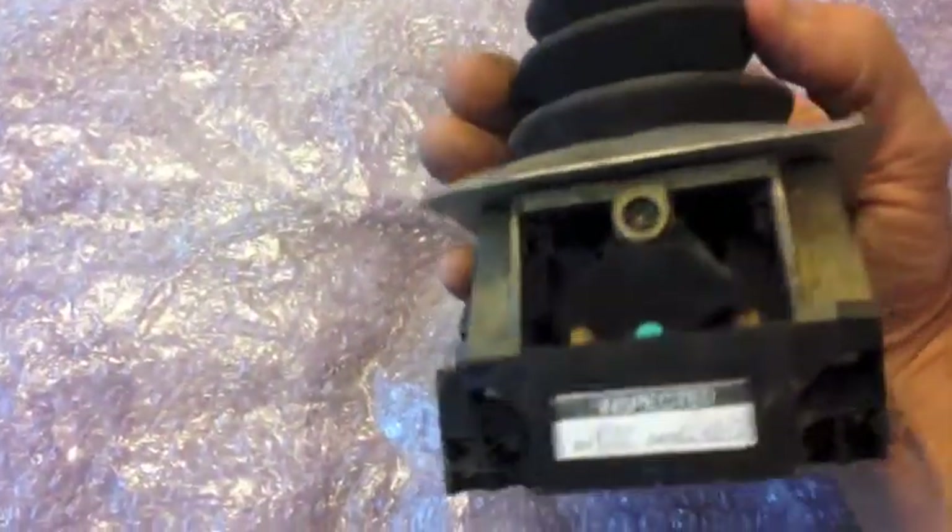Switch, switch, switchy switch. Oh, what a lovely switchy switch. Switch, switch, switchy switch. Oh, what a lovely switchy switch.